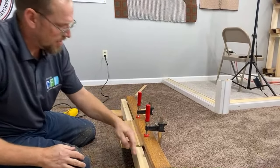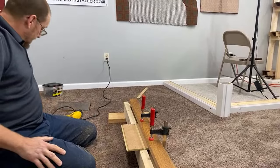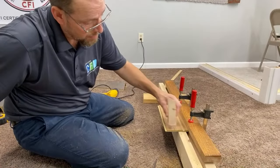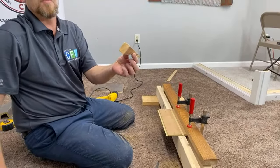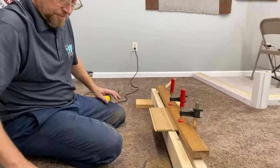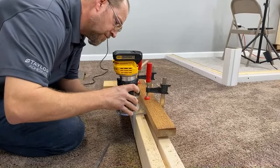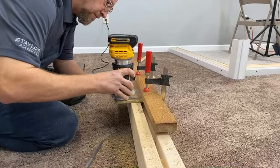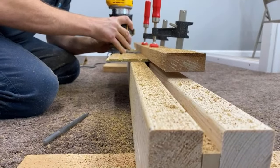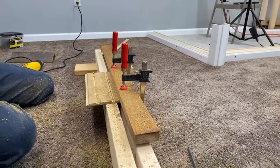This board is just acting as a fence to run my router against so I get a nice straight cut. To answer the question — yes, it is the thickness of a 2x12 that we're going by. I actually used that to set down and get my marks. It's just a regular offcut, but it's the thickness of a 2x4 or 2x12 — the thickness of my tread.